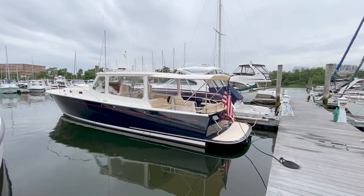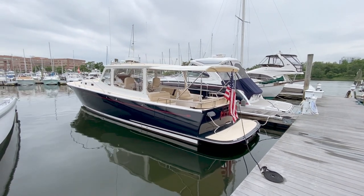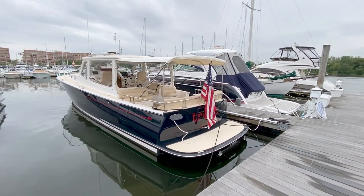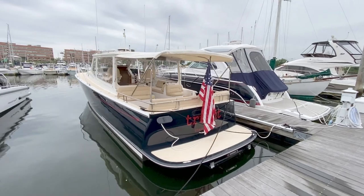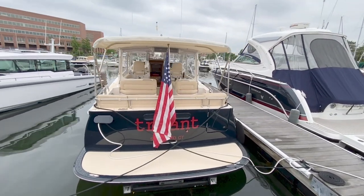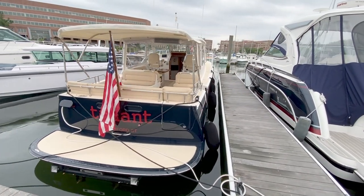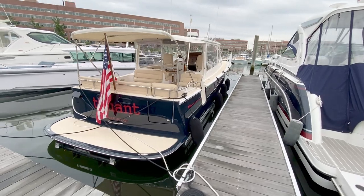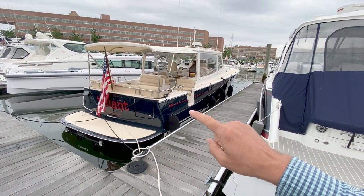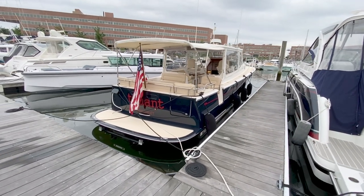We're going to start our tour with an exterior walkthrough around Truant. Truant is a 2019 MJM 40Z. I was involved with the build with this owner — she's being sold by the original owner. As you can see, she's got a majestic blue hull color with a red claret cove stripe, a white boot stripe, and black bottom paint.